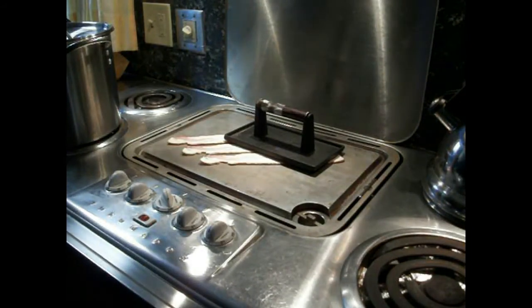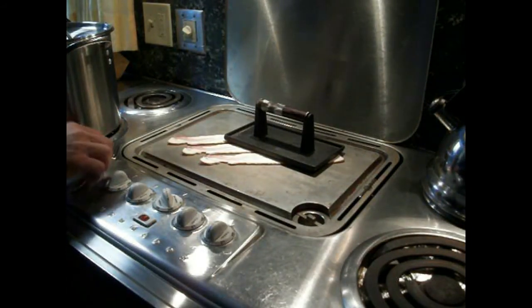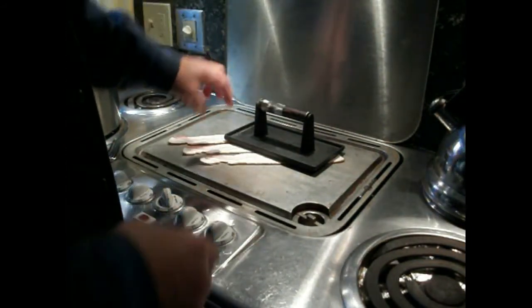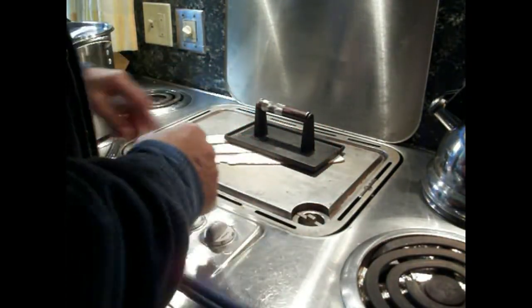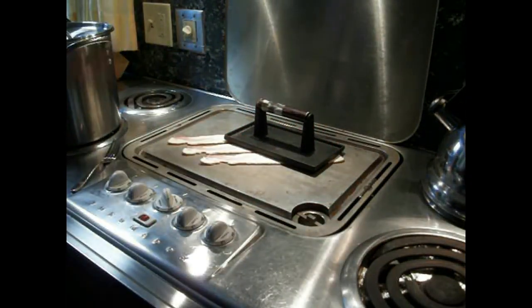We'll just leave that on there. Once that gets frying good, we'll kind of move this around to keep the bacon flat. Otherwise it shrinks up. So that's the idea behind that.